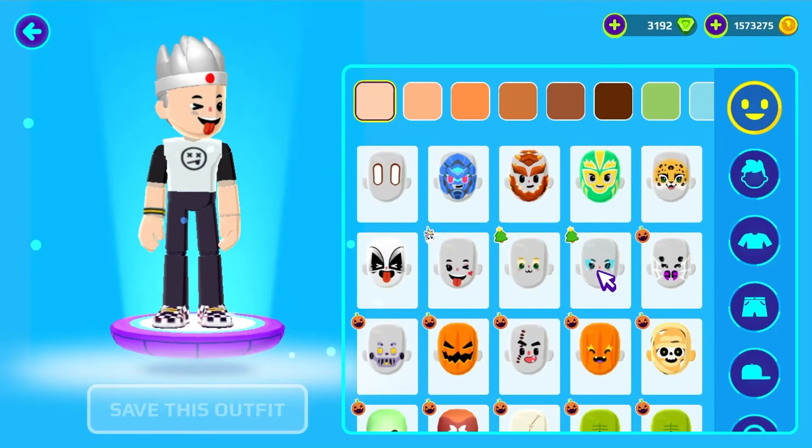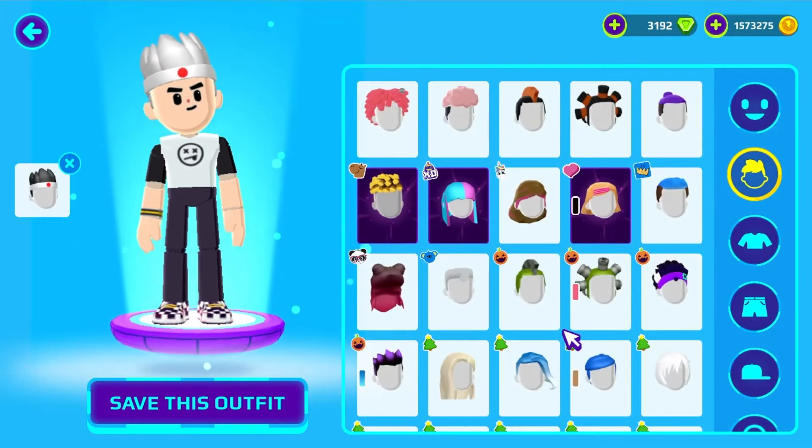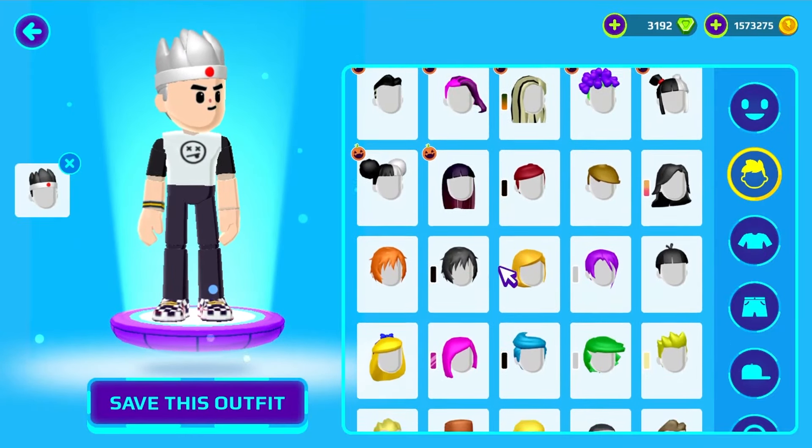First, we need to change the face. Then, we change the hair.